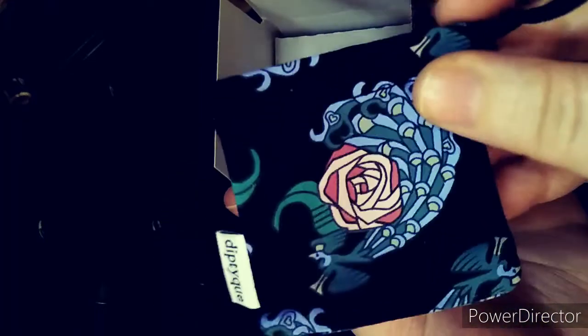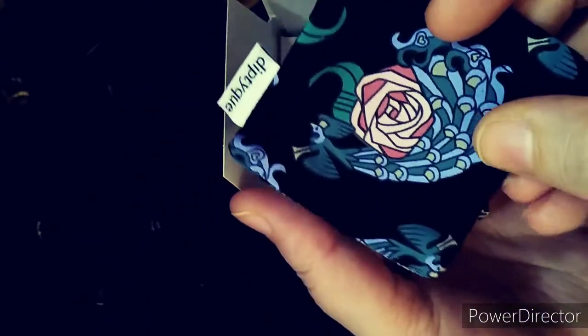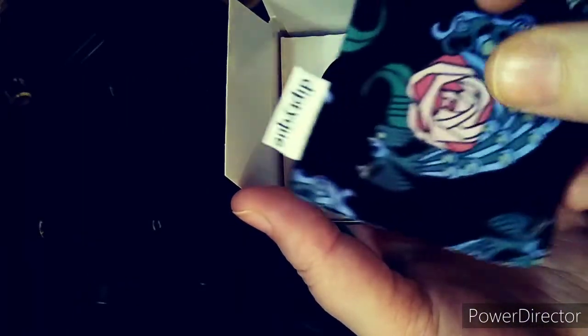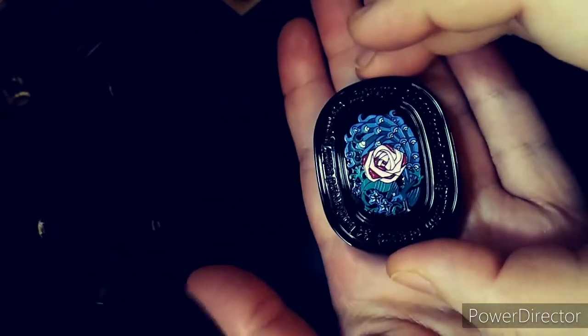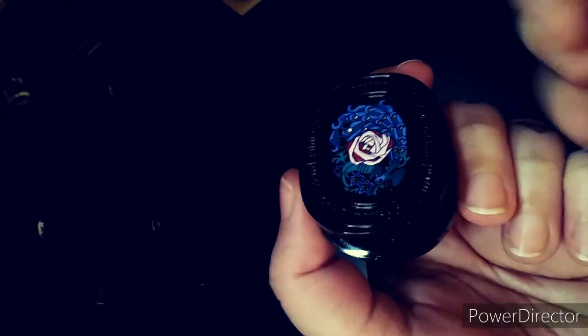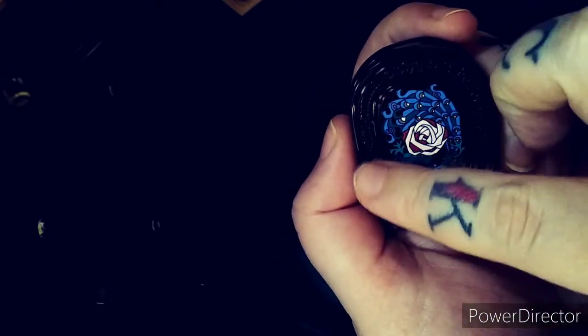It is 3.6 grams or 0.13 fluid ounces, but as a solid perfume you use quite a bit less than you need to. It comes with this beautiful little carrying pouch. We have the avant-garde rose as well as the avant-garde peacock there on the packaging, and on the perfume container we also have the beautiful peacock surrounding the rose.